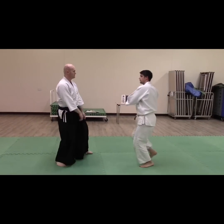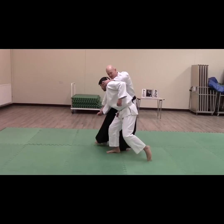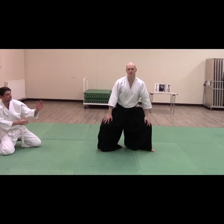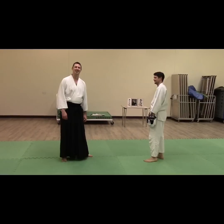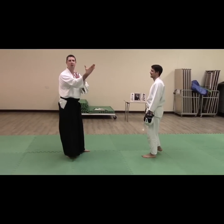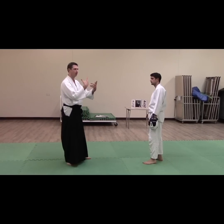Ryote Mochi from Jab entry. It's time to come to him. I'm avoiding that attack. Take his balance, and take his hand up and over. The last step we're going to do — same principle — doing a Irimi entering technique. Again, with a bit of Atemi, changing the dynamic.